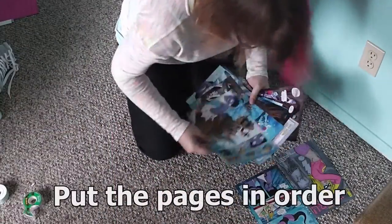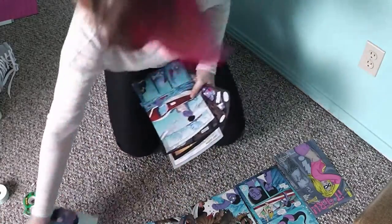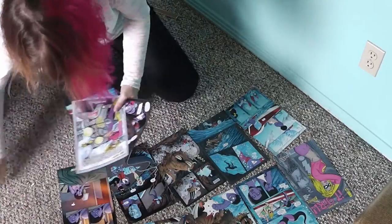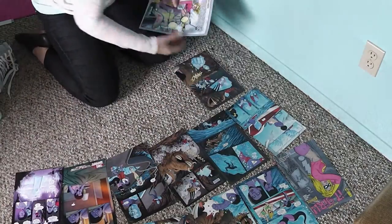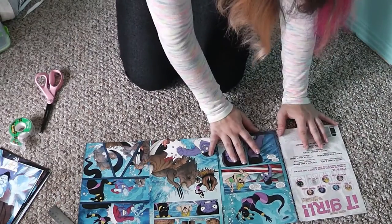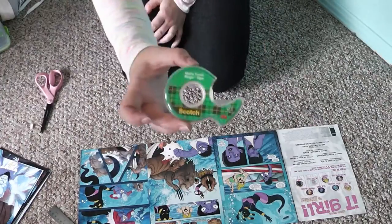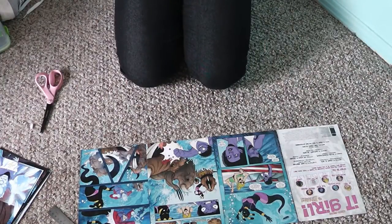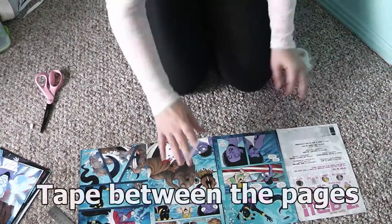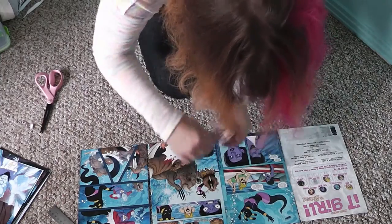Now all you need to do is lay your pages out in order of how you want them on your wall. Keep in mind that if you want every single page to show in order, you'll have to buy two comics so that you can get the back side of each page. Lay out your comic pages four at a time and line them up evenly. Have them upside down and reversed because we're taping them from the back side. Now take a small, maybe two-inch strip of scotch tape and place a small strip between each page.